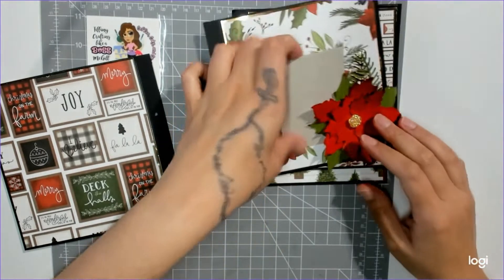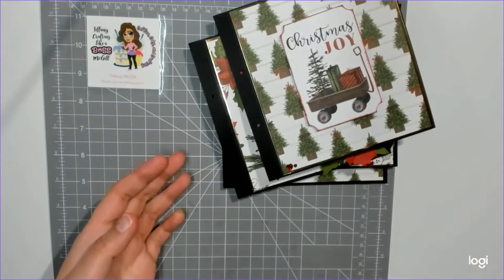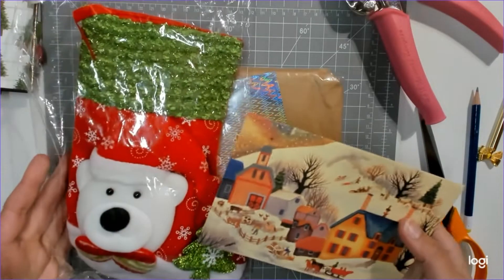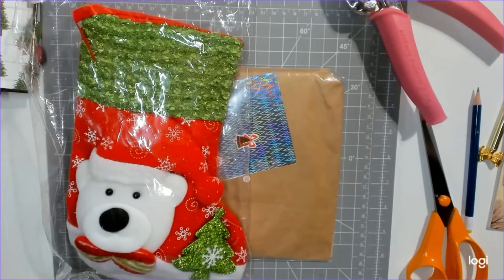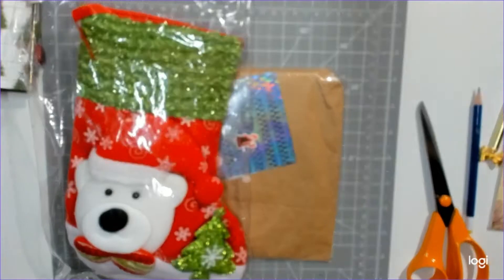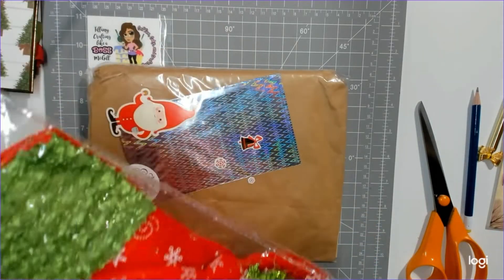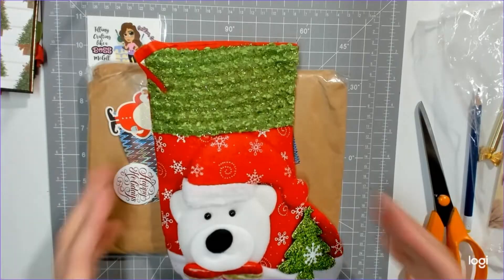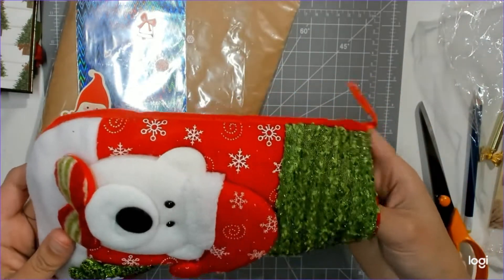Alright, let's open Jaycene's package. This is how hers came — packaged with the sweetest card. Thank you so much; you probably don't even remember what you wrote but it was very sweet. I definitely consider you one of my crafty friends.